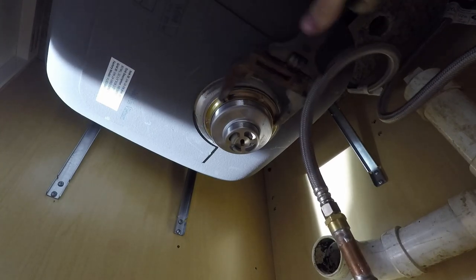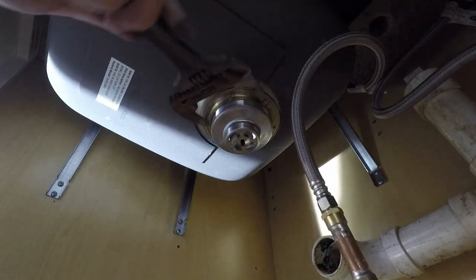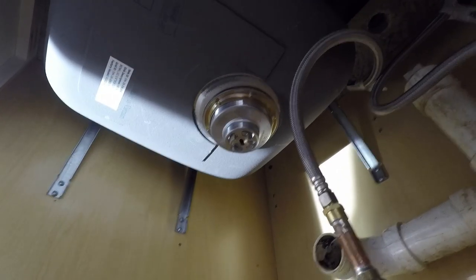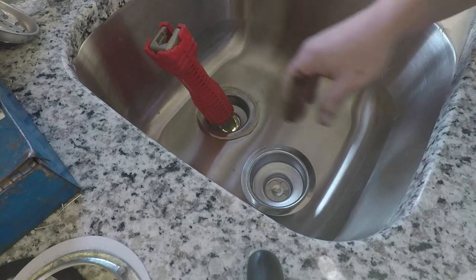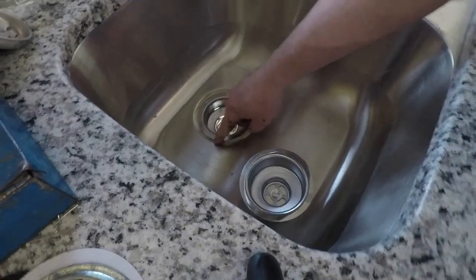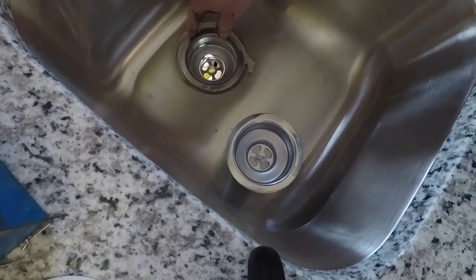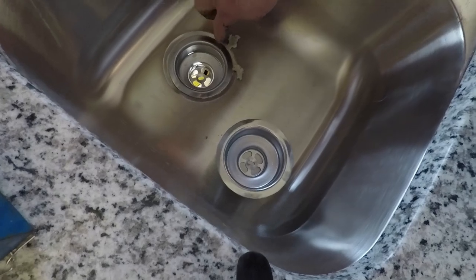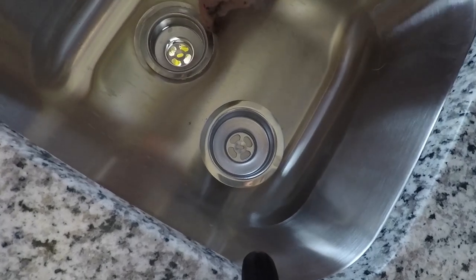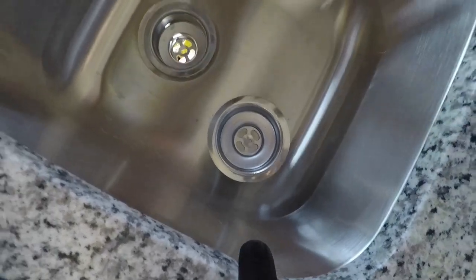We'll tighten that up. The whole time we are holding that in with the holding tool. Underneath it's very tight — I tighten it up and pull it a lot. Then I get around the excess plumber's putty. And that's it, that completes our installation. Now we can hook our drain on.